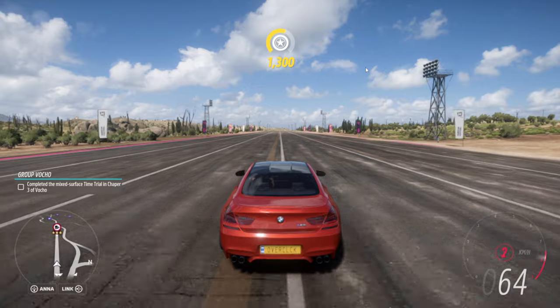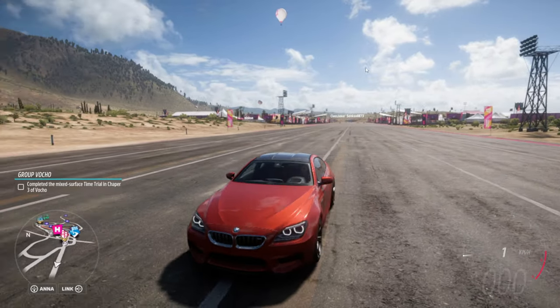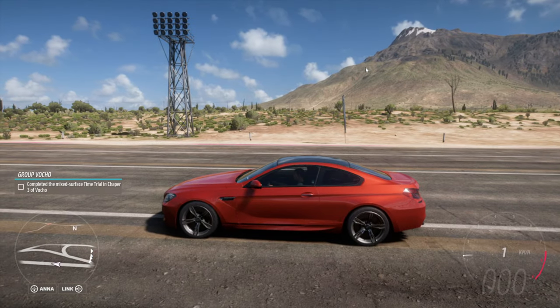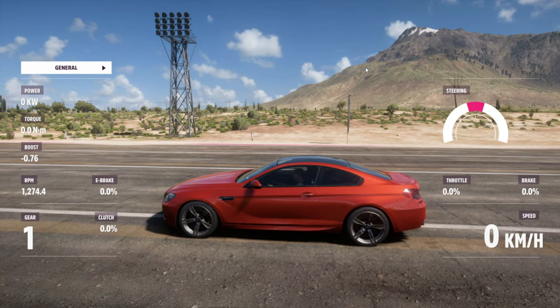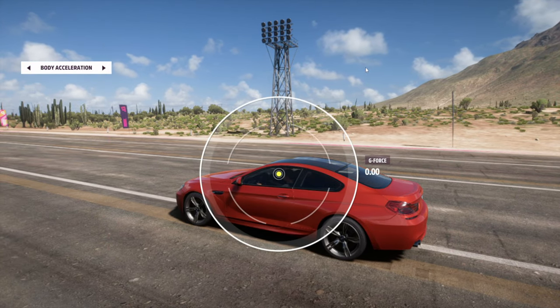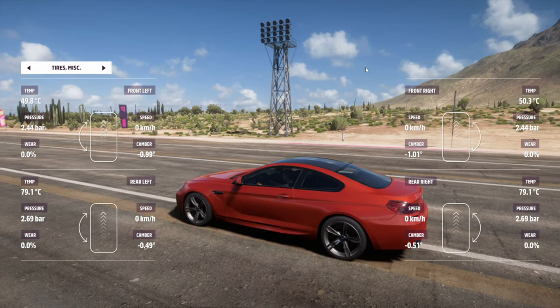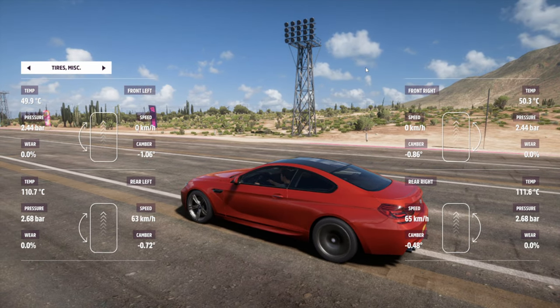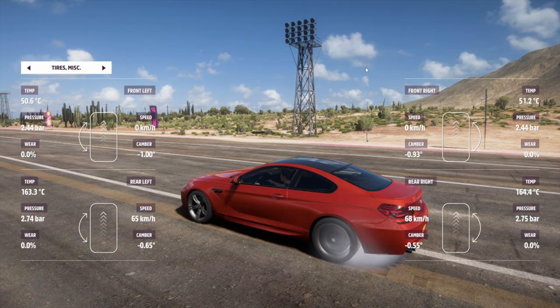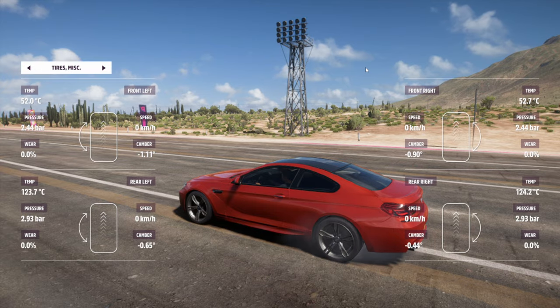Something that's also pretty cool — because I know most of the people that are actually gonna do this are gonna use it for drag racing — is if you press T on keyboard, or I think it's up on controller, you can actually go over here and you can see your wheel temperatures and the tire pressure. So if I do a burnout, you can see the actual pressure going up and the temperature going up as well.